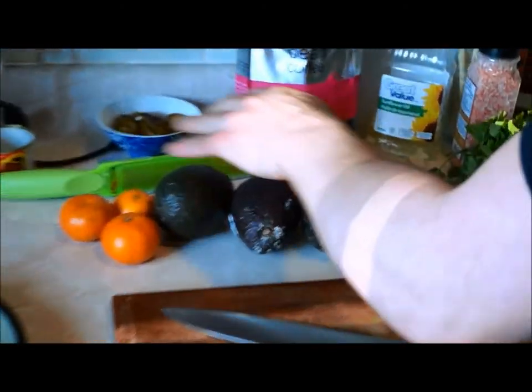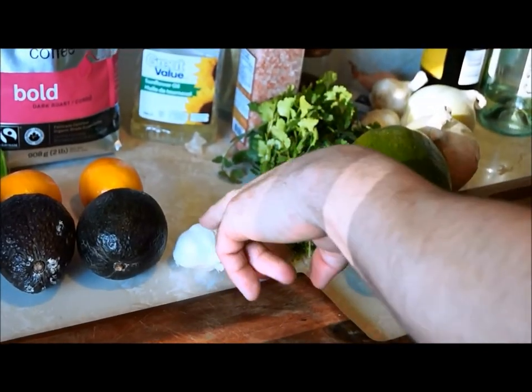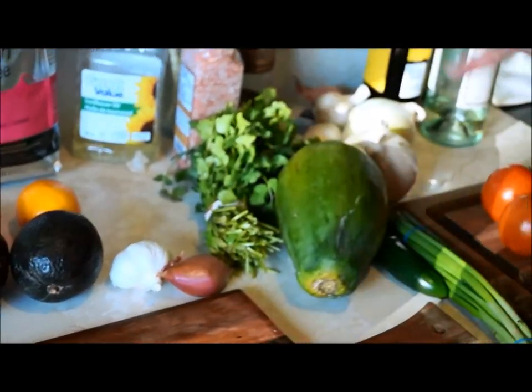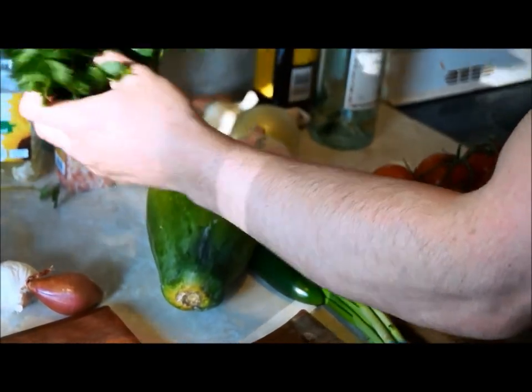Here's the guacamole setup: Clementines, avocado, Meyer lemons, garlic, and shallots. Garlic and shallots are in the middle because they're a crossover ingredient for the salsa. And this is a ton of cilantro — it's too much.